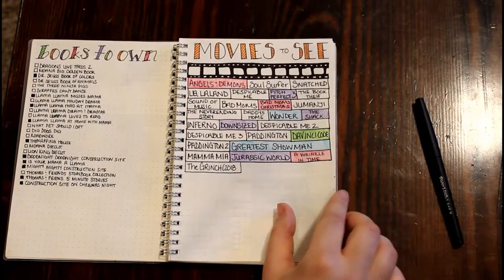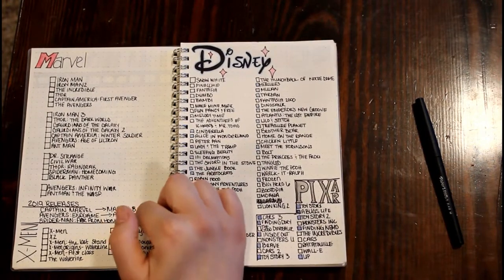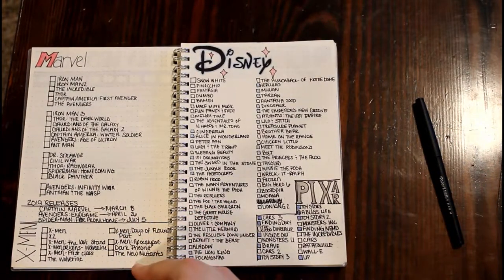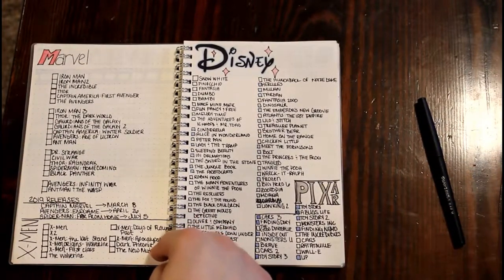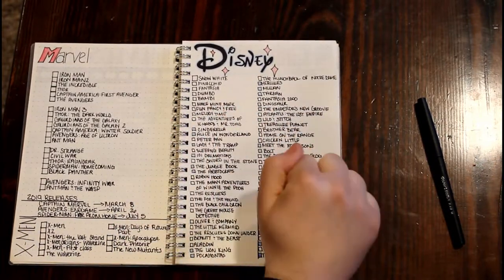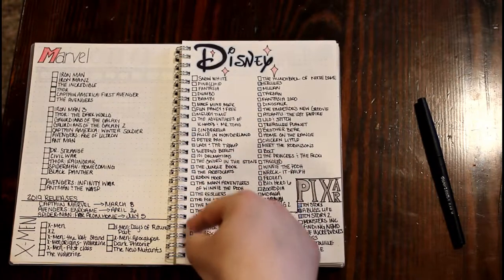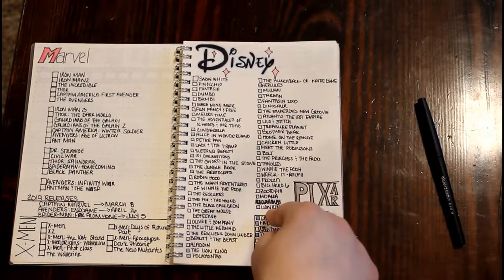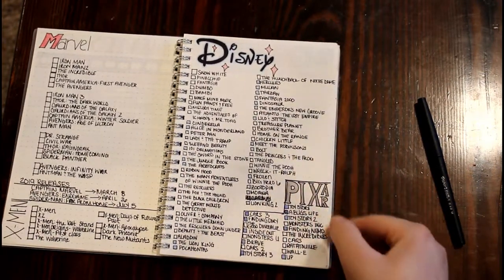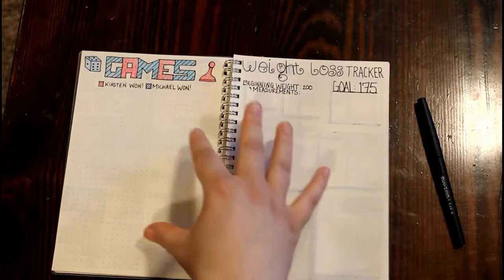On this page is my Marvel Studios movies and new releases scheduled for this year. I also added my X-Men section, and I'm super excited — they're going to be doing a movie on the Dark Phoenix. Then I have my Disney list, because as you can see there are so many empty boxes I still need to watch. This is definitely not a full list of Disney movies, and my Pixar movies are down here too.